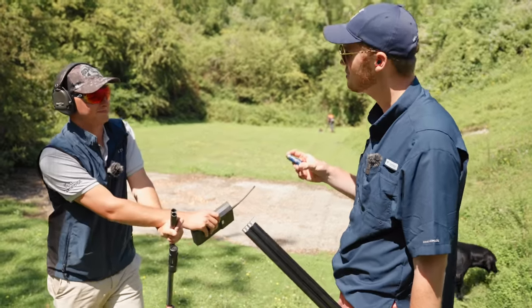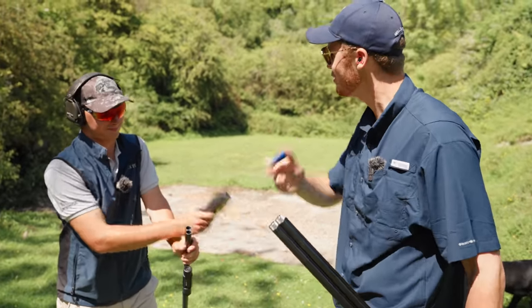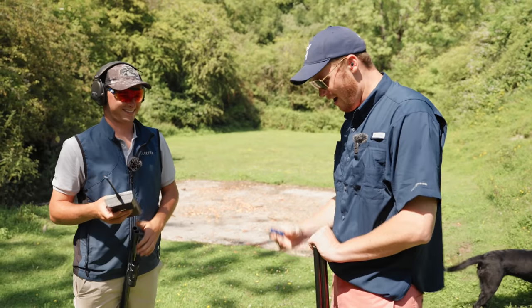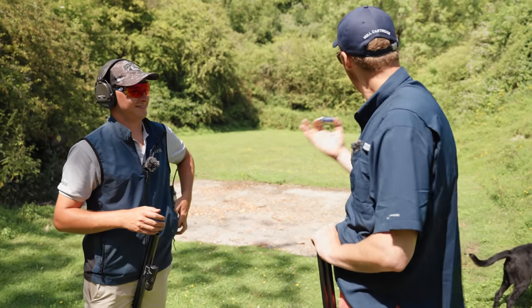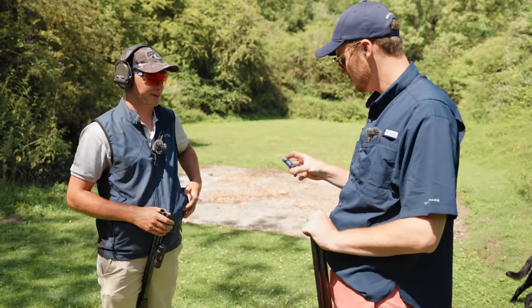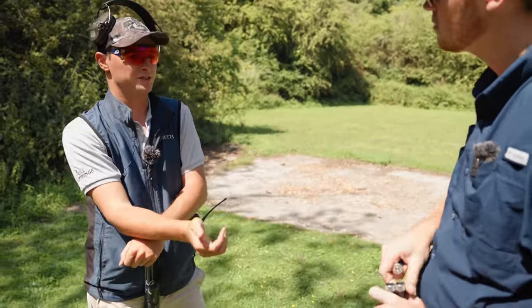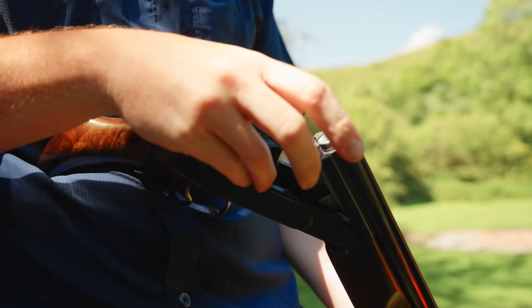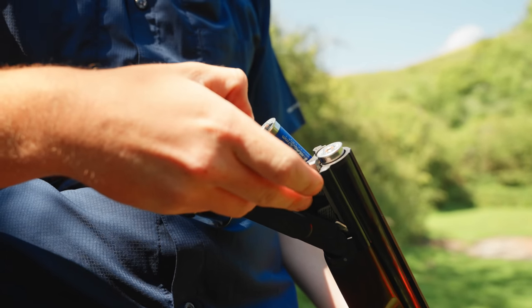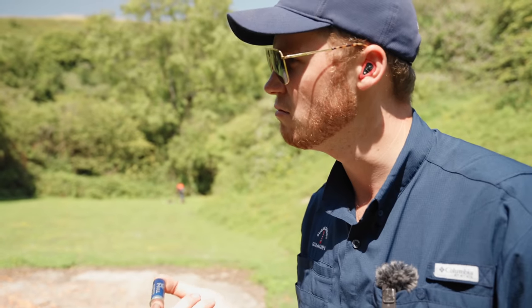I'm ever impressed with 24 gram cartridges - an ounce is nice. That is impressive what we've shot so far. I've never had anything against 24 gram at all. With the Olympic disciplines, when they changed from 28 to 24, the scores actually went up. There are 67mm shells as well, which is interesting - they apparently cycle all semi-automatics.